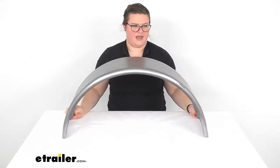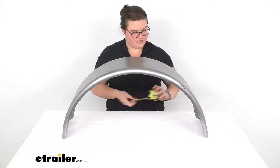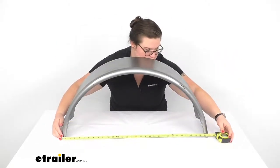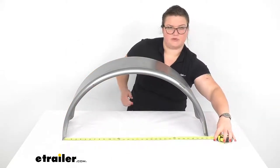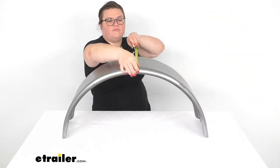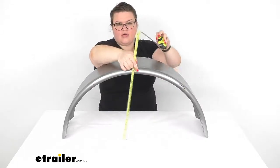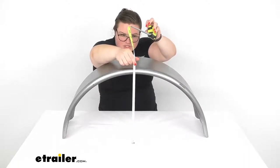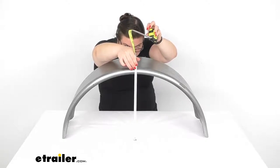This does work for a 15 inch diameter wheel. The fender itself from edge to edge measures about 32 inches long. From front to back, it's about nine inches wide and about 15 inches tall.